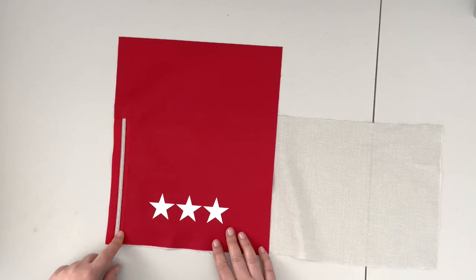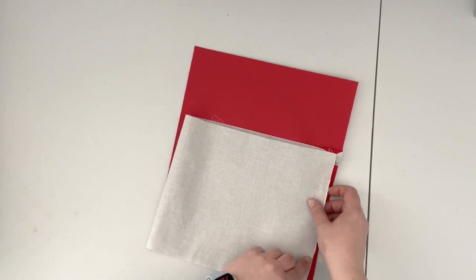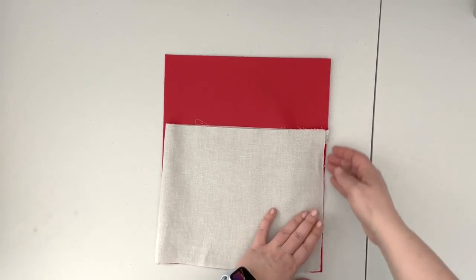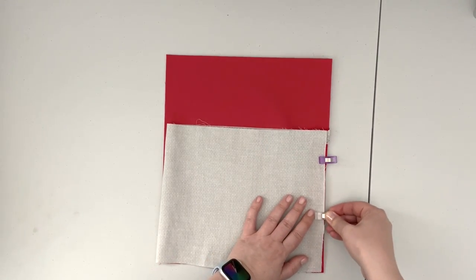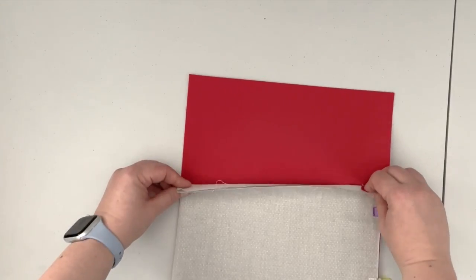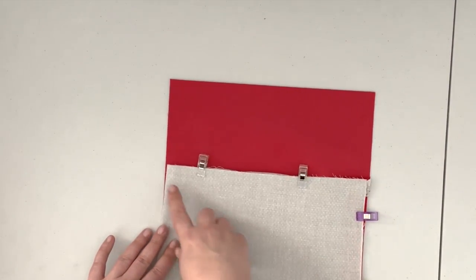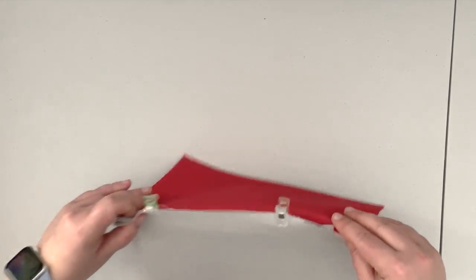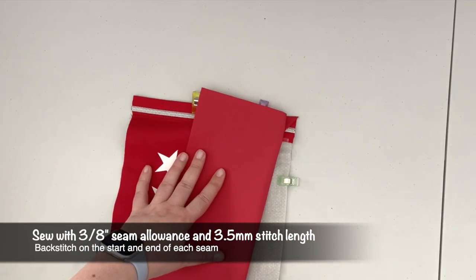Our zipper is nicely top stitched and we can start working on the rest of our pocket. Bring the lining of the pocket up, aligning it with the top edge of the zipper, and clip it together. Now we want to close our top edge — clip those two edges together, then take it to the machine and sew the top edge of the lining only, placing the panel on the machine and sewing along this open edge.